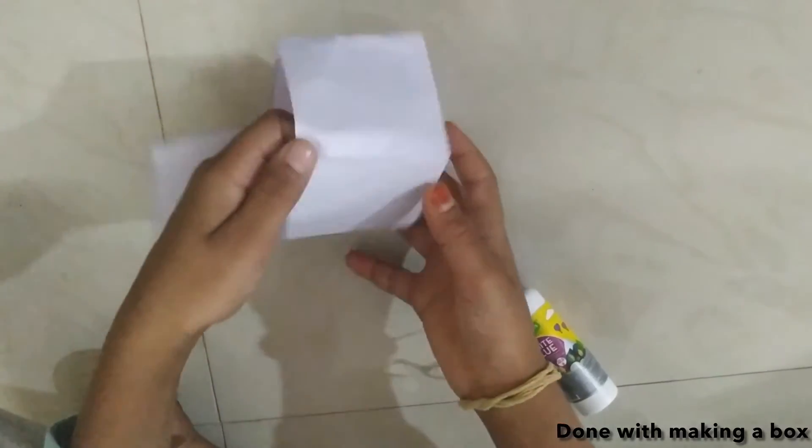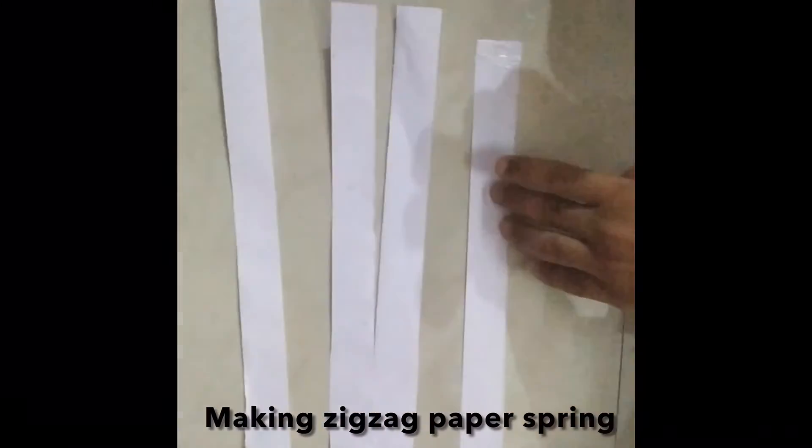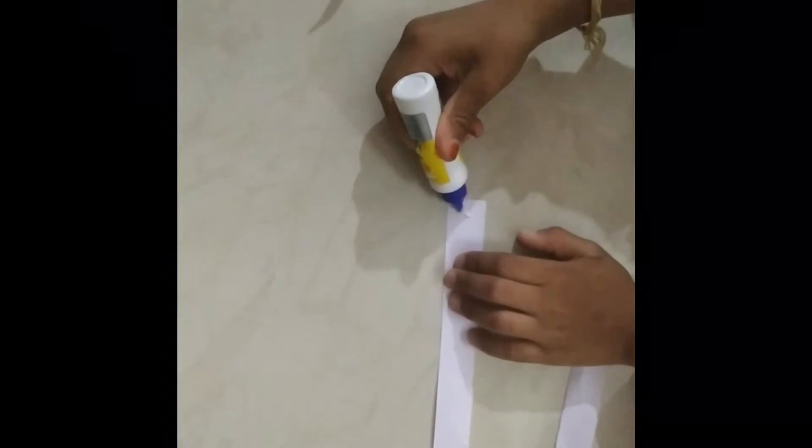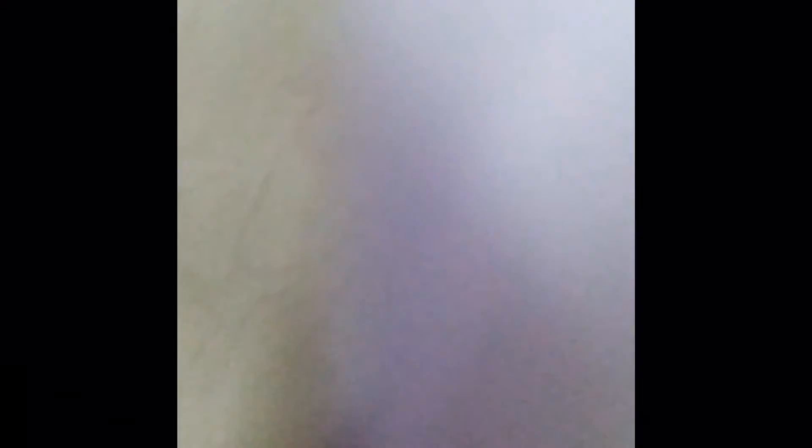Now we are done with making a box. Now we are making a zigzag paper spring. For that we need four strips as shown. Attach two strips to make one long strip. Now join the ends of two strips and do as shown to make a zigzag spring.